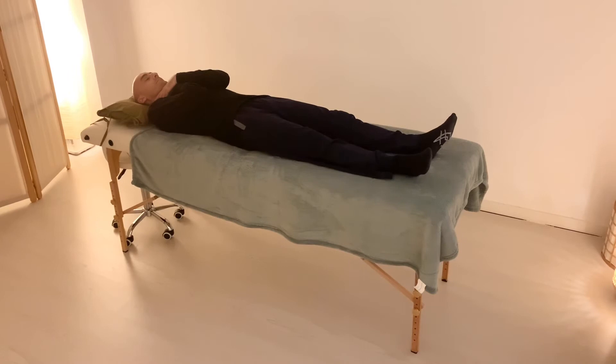From the throat, we'll go down, placing one hand on the upper chest and the other one on the plexus area. Try to place your hands slightly to the sides so you can rest your elbows on the mat or the mattress or wherever you're laying down. And again, stay there 3 to 5 minutes or longer if necessary.